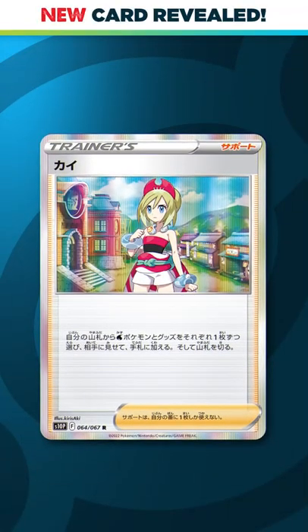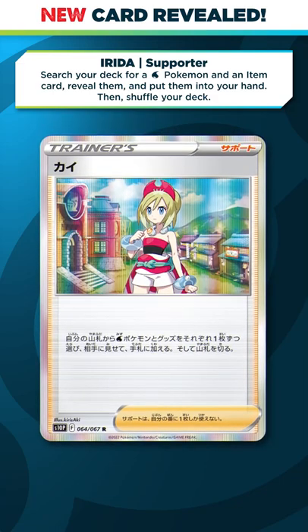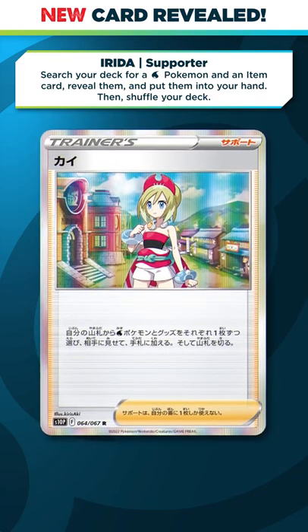The upcoming Astro Radiant set is giving us a very promising new supporter called Ireda. This card allows you to search your deck for a water Pokemon and an item card, reveal them, put them into your hand, then shuffle your deck.